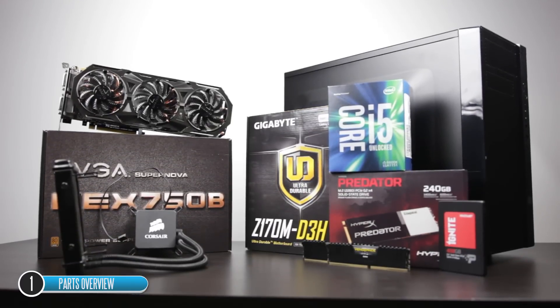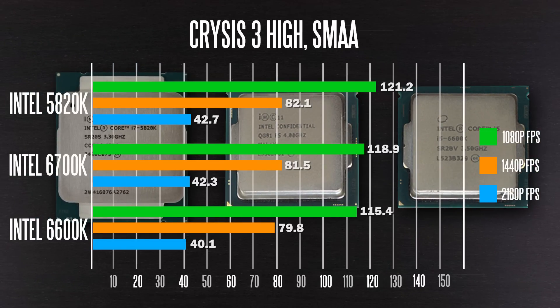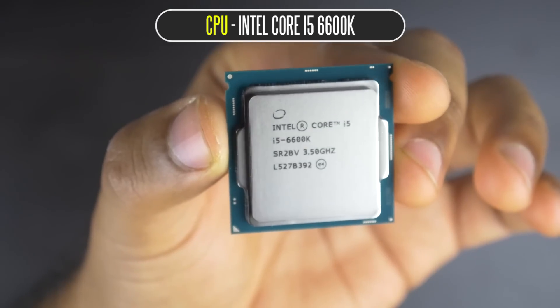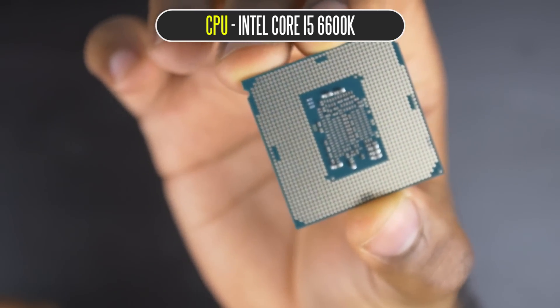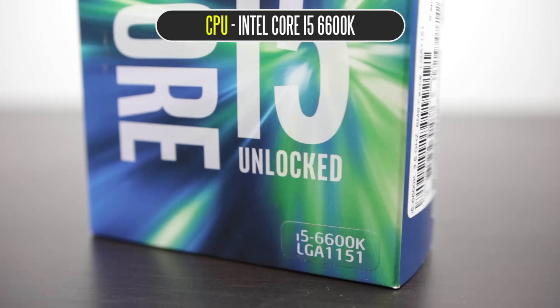The first thing we're going to talk about is the parts we're going to use to make this computer. We're basing everything around the Core i5-6600K. For gaming, there's really not going to be a big difference between a 6600K, a 6700K, or even something like a 5820K 6-core CPU. Gaming is still a GPU-dependent task, and it's perfectly fine to use a Core i5. With this 14nm architecture, the 6600K is really overclockable — you can easily get it into the mid 4GHz range.